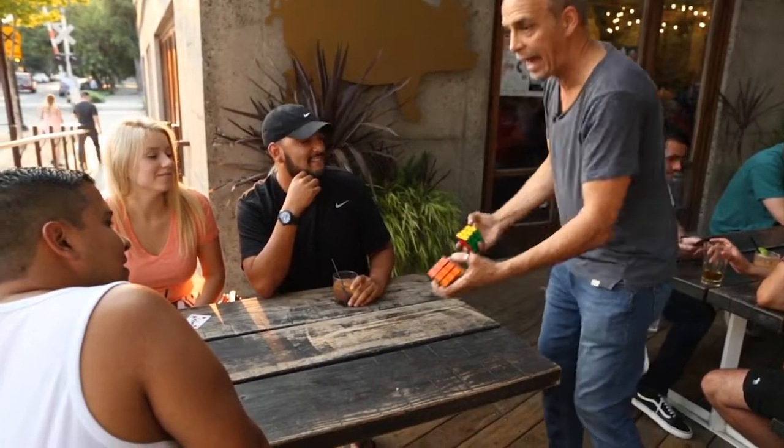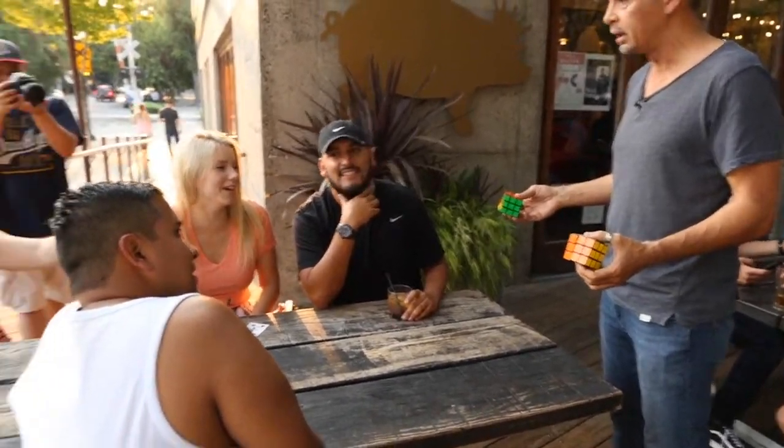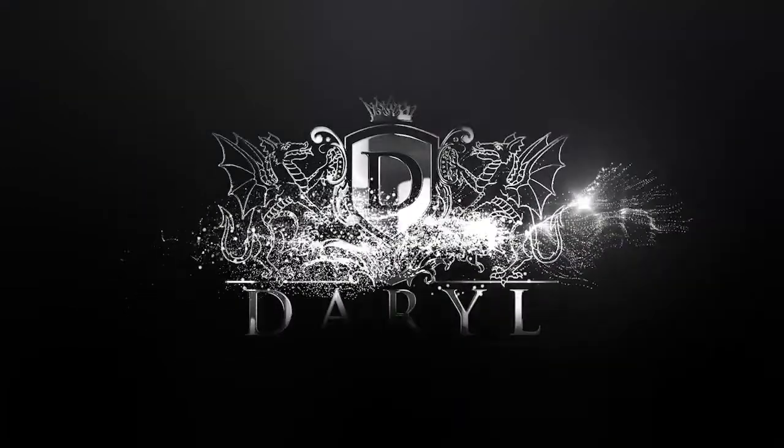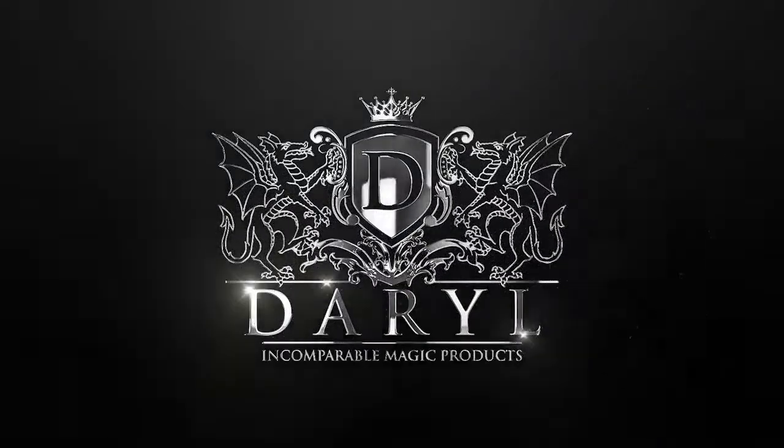I toss that one in the air like that, and that's when I do the double switch. That's the only way I know how to do it. As we all know, Daryl was the magician's magician, internationally known for winning FISM and the Enchanted Cube, which in his hands was a classic of classics.